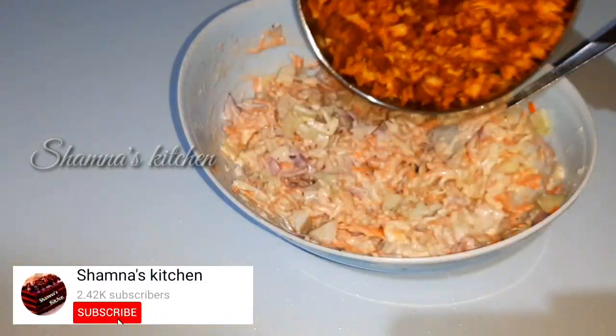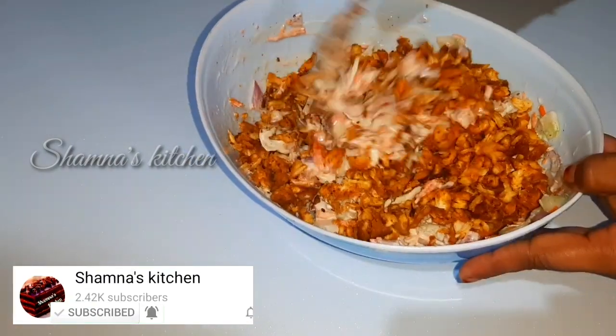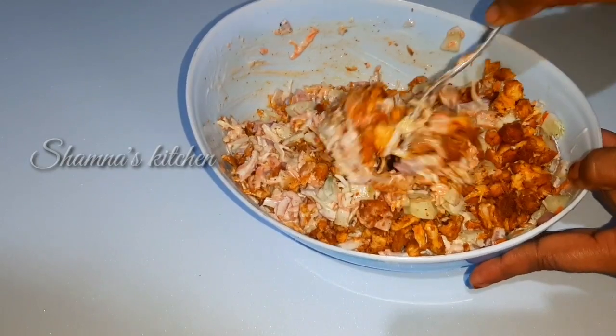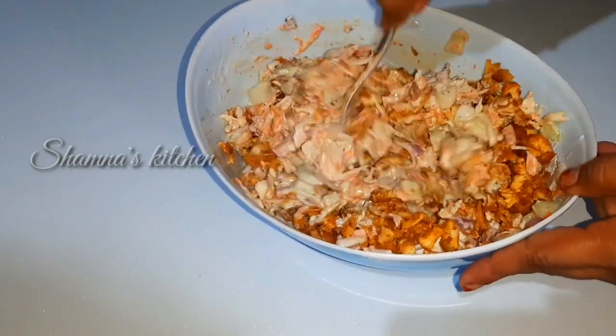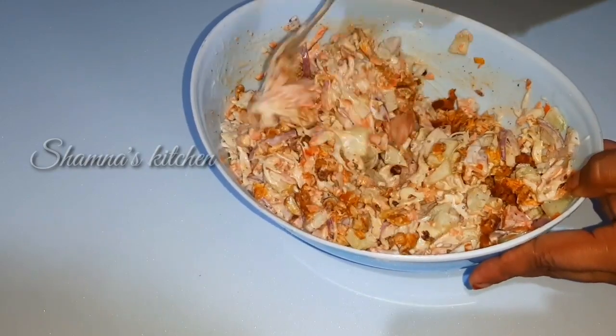Shred the chicken and add spices. Now we are ready to fill the masala.